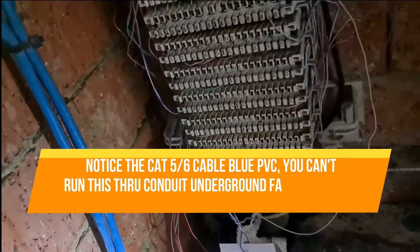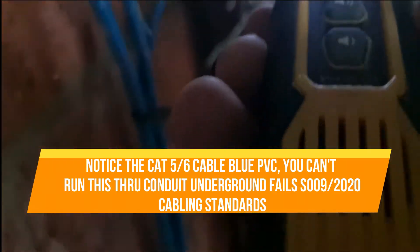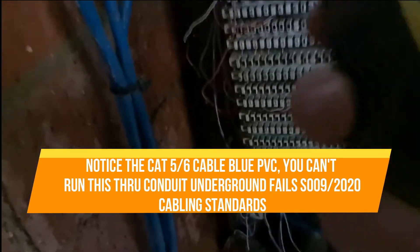Hey, g'day guys. Paul from ARX. We're out here at Banks Meadow toning out a cable. NBN has come and connected the service in the frame. We've got a tone at the socket — there are about seven sockets that go to a little wall plate and it acts as a patch panel. We've found one we believe comes back to here.